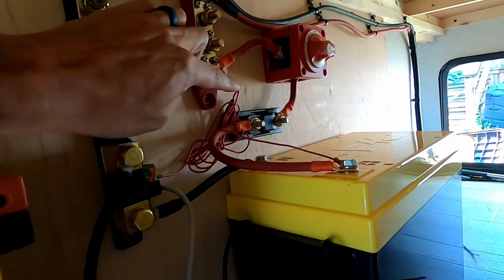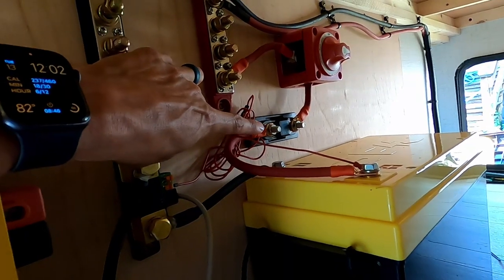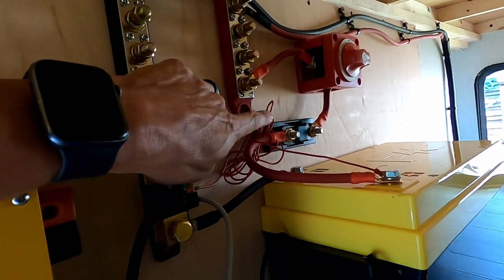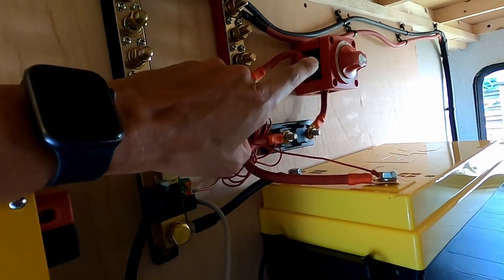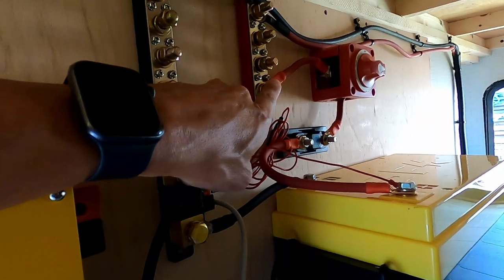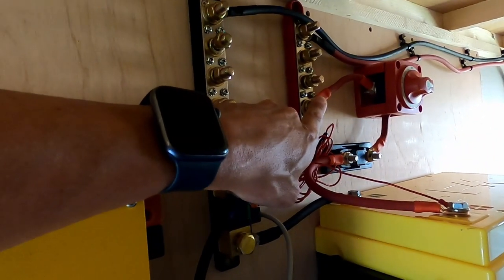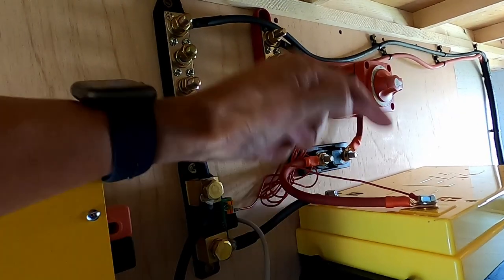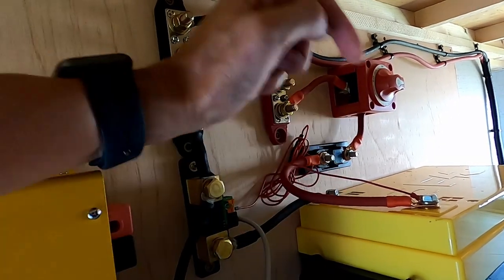On the positive side: the battery cable goes to the fuse — I have a 200 amp ANL fuse — then it goes up to the switch, and from the switch to the positive distribution block. The fuse has to be pretty close to the first thing from the battery.